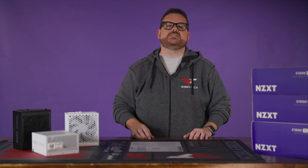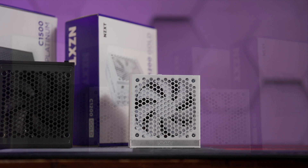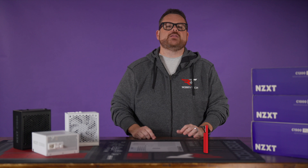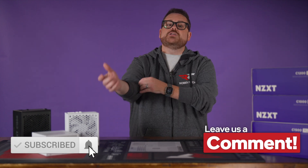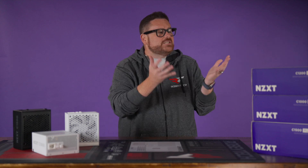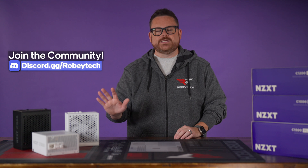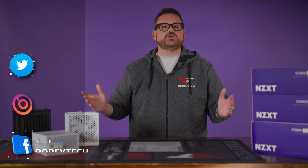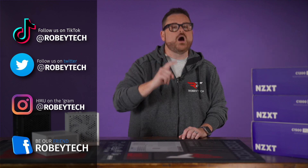We want to give a huge shout out to NZXT for sponsoring this video and for giving us the opportunity to check out their new C-Series PSUs. Did we help you get a bit more invested in your next PSU purchase? Let us know down in the comments below. Make sure you subscribe, like the video, and ring that notification bell so you get a notification each and every time we post a video here on Robitech. If you want to continue the conversation or have additional questions about these PSUs, head over to our Discord server at discord.gg/Robitech. Thank you so much for watching and we will see you on the next one.